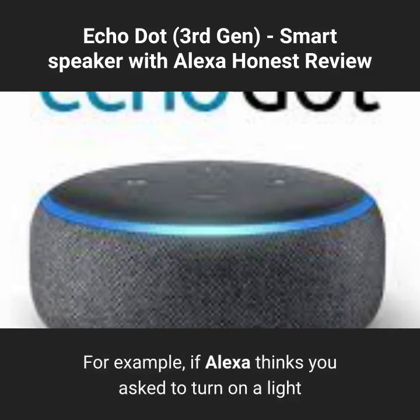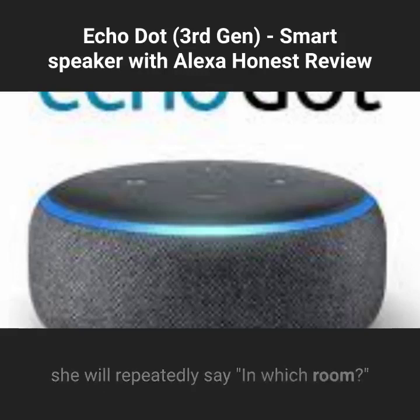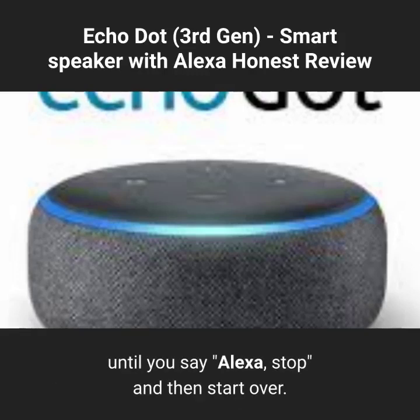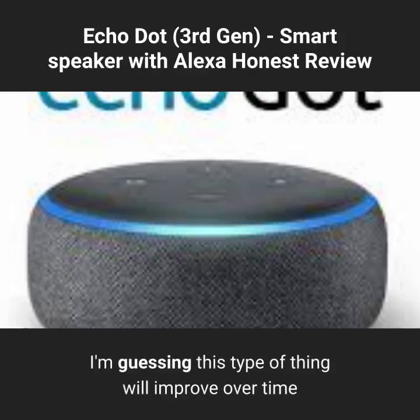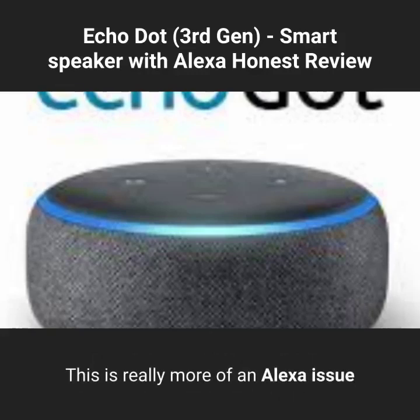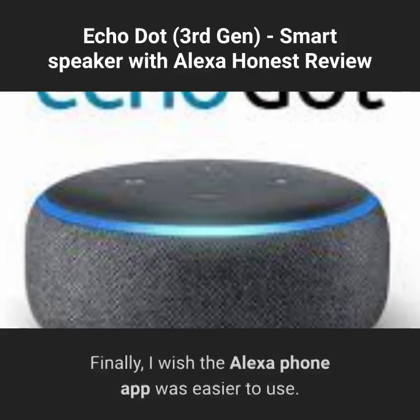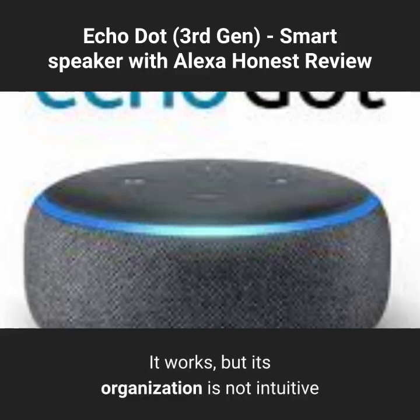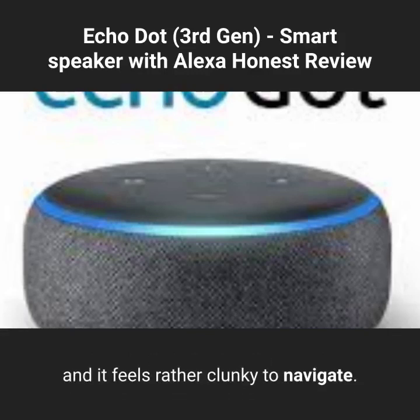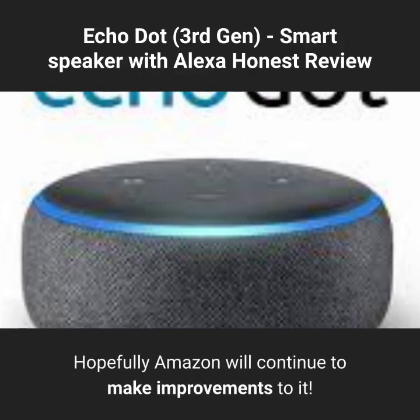For example, if Alexa thinks you asked to turn on a light but you really asked something else, she will repeatedly say "in which room?" until you say "Alexa, stop" and then start over. I'm guessing this will improve over time as voice recognition software becomes more advanced — it's really more of an Alexa issue than a Dot issue, but it drives me nuts at times. I also wish the Alexa phone app was easier to use; it works, but its organization is not intuitive and it feels rather clunky to navigate. Hopefully Amazon will continue to make improvements.